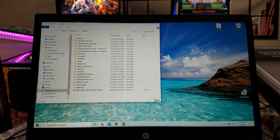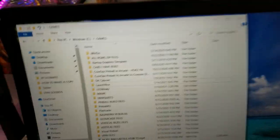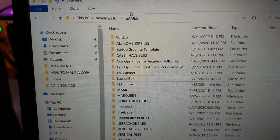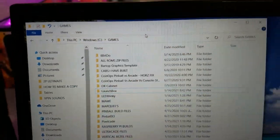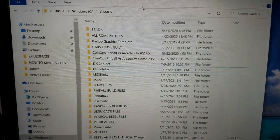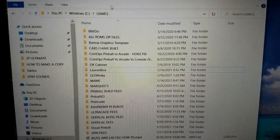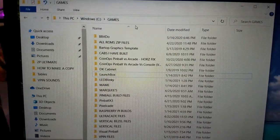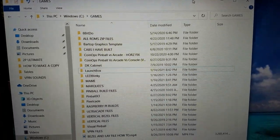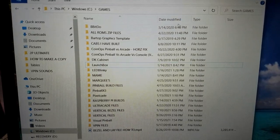I keep everything games-related in a folder called 'games' on my C drive. You may have yours elsewhere, and that's fine, but you will need to create a games folder on your C drive to place one of the folders we provide, because it's the only way it'll work.